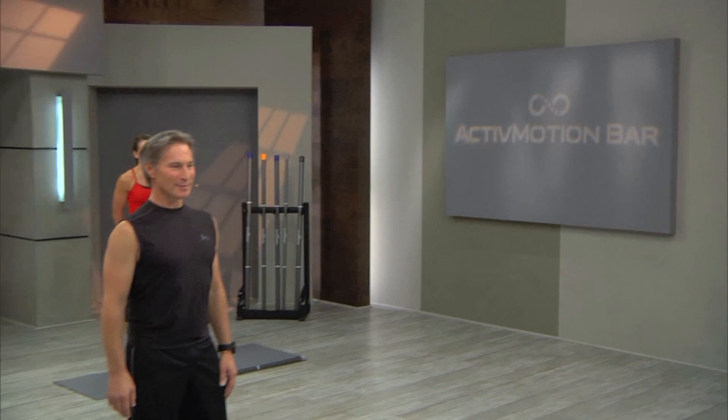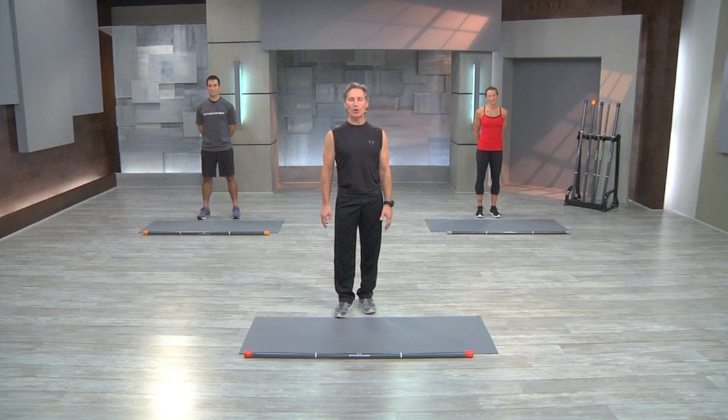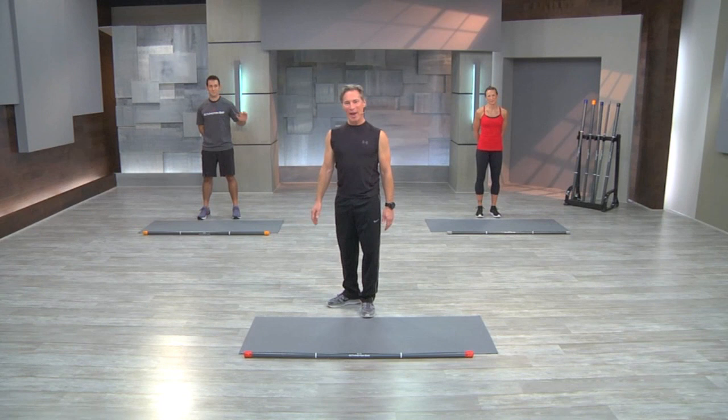My name is Robert Sherman, and welcome to the Active Motion Bar training system, cycle one. With me today is Derek, the inventor and creator of the Active Motion Bar, and Jody, a certified personal trainer. Let's get started. The first exercise starts down on your mats.